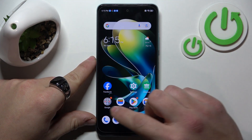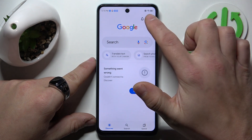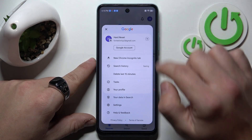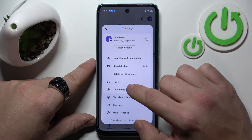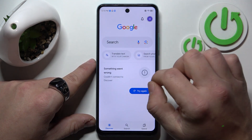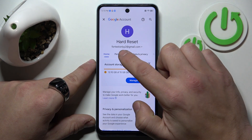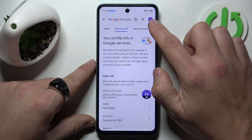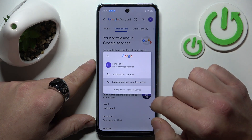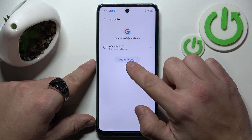In the beginning, let's go to the Google app. Now tap on your profile icon and go to your profile or Google account. Next, go to personal info, again tap on this icon, manage accounts on this device, select your account and select remove account.